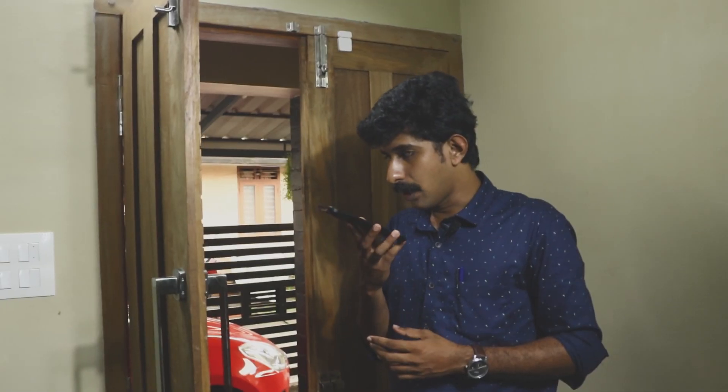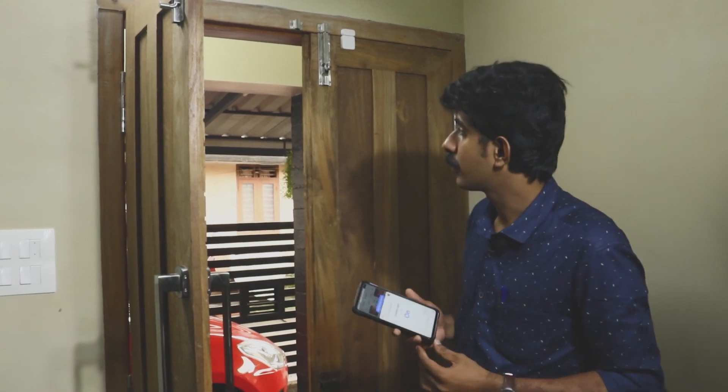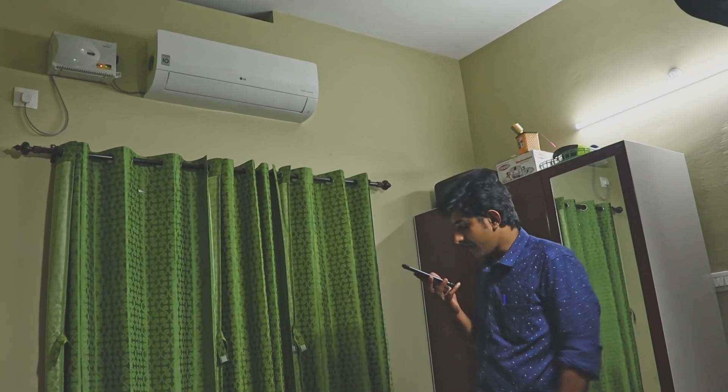Hey guys, how are you doing? If you are doing anything, you will automatically turn on an automatic car. Turn on the outside light. Turn on the plug. Turn on the AC.